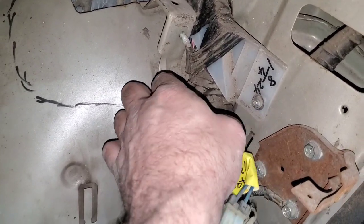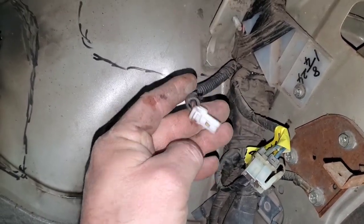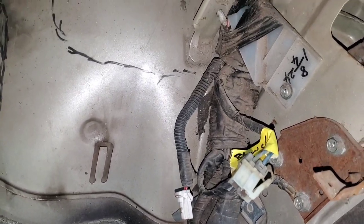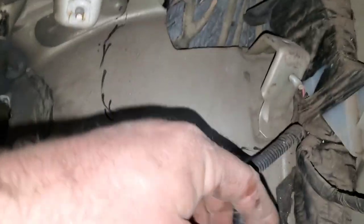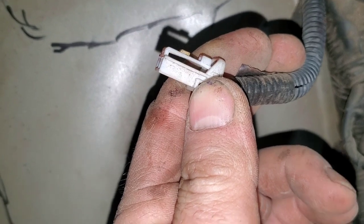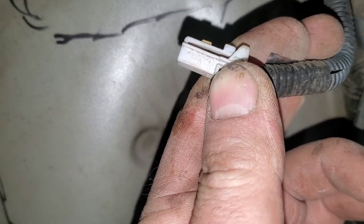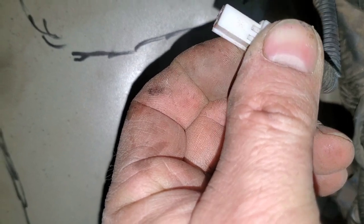I can start removing all of these screws and pulling some of this out. One plug — I didn't label it and don't remember unplugging it. I'll make sure I've got everything labeled correctly. Sometimes you can look to see if there's dirt on the connector or slide marks — on an older vehicle, if it looks scratched like it slid into something. I'm seeing dirt but no scratch marks, so I really don't think this was plugged into anything.